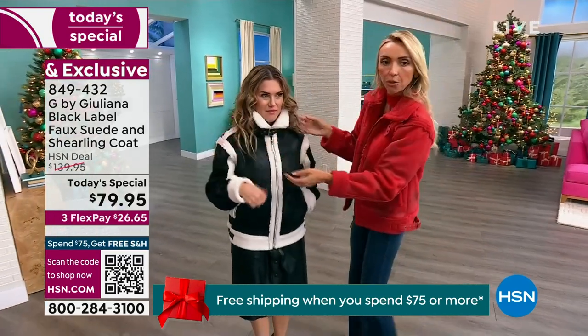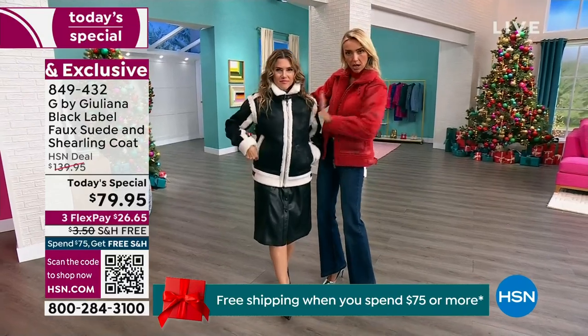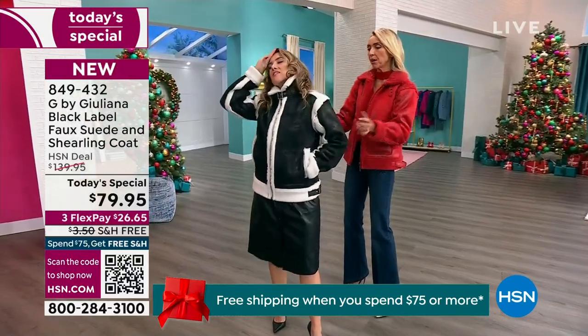It really frames her face. If Val is walking down the streets of Chicago and that wind comes cutting around the corner, this collar will protect her.